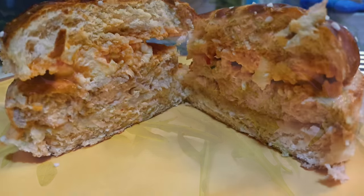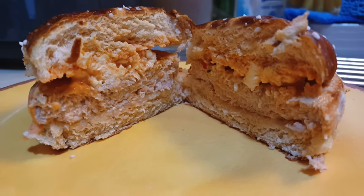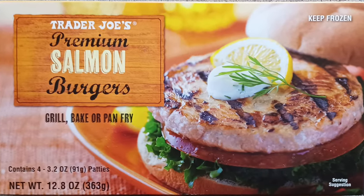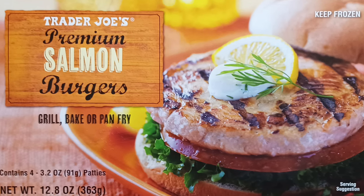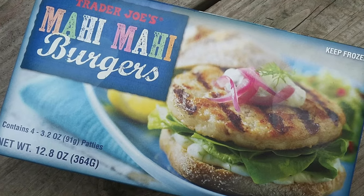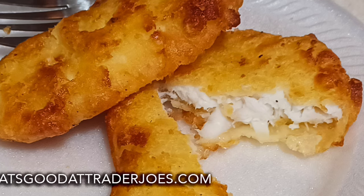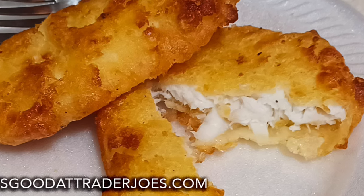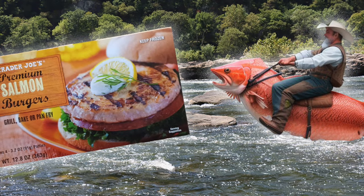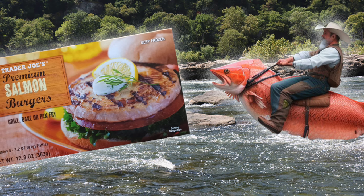Sonya raved about them served that way — she's down for four and a half stars and a repeat purchase. I think they're worthy of four stars and a thumbs up. If you're one of those folks that doesn't like fishy fish, I'd steer you towards the mahi-mahi burgers, but if you don't mind fish that tastes like fish, I think Trader Joe's salmon burgers are a great convenient choice. Bottom line: 8.5 out of 10. Really darn good.